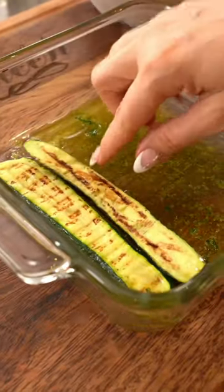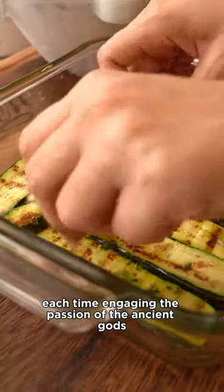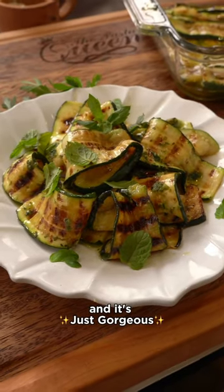Add a drizzle of white vinegar and a pinch of salt each time — engage in the passion of the ancient gods. A rainfall of mint leaves completes it, and it's just gorgeous.